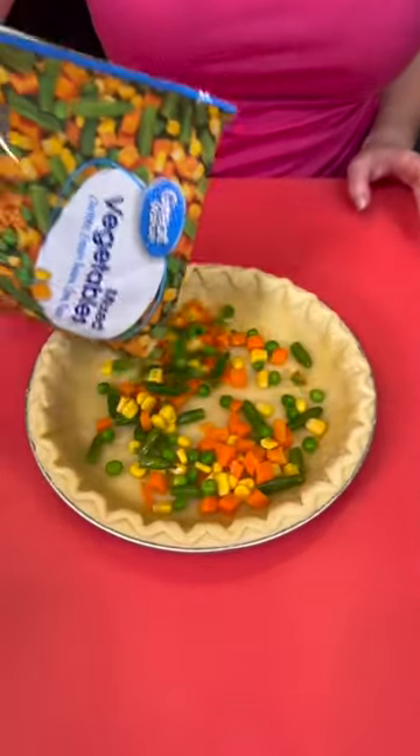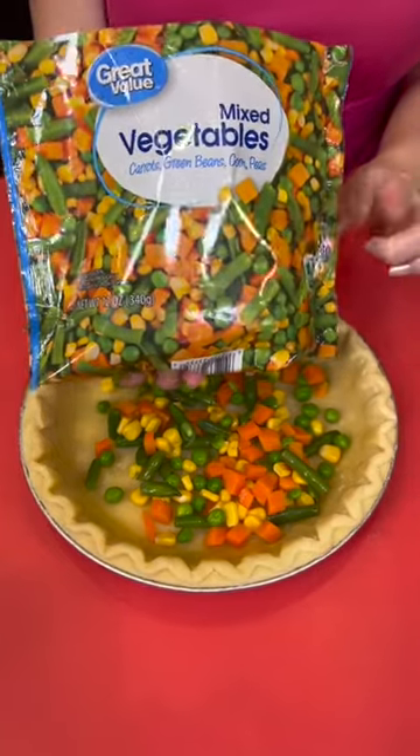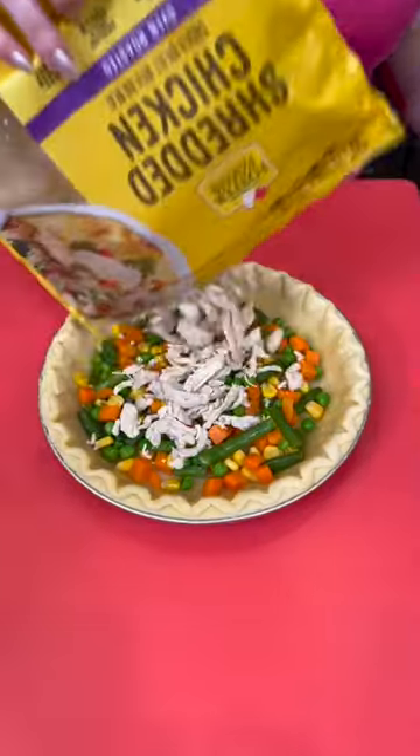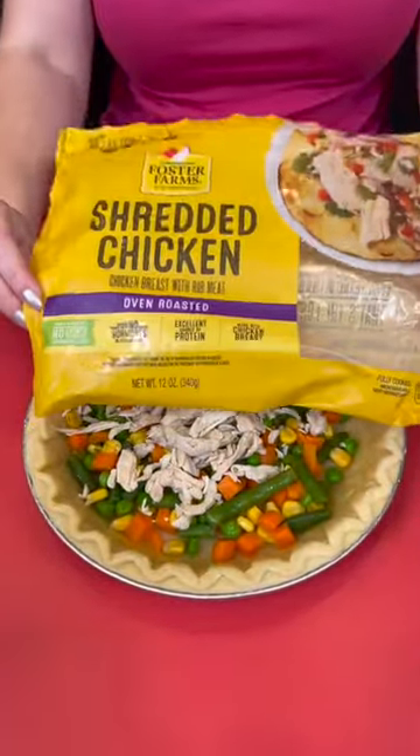Add your veggies straight into your pie crust — frozen veggies, because they're better than fresh sometimes. Add some shredded chicken. You could use rotisserie if you like, but I just used the pre-shredded kind because this is quick and easy.